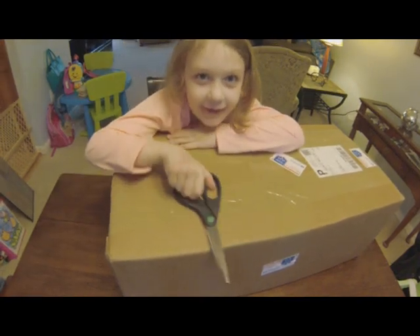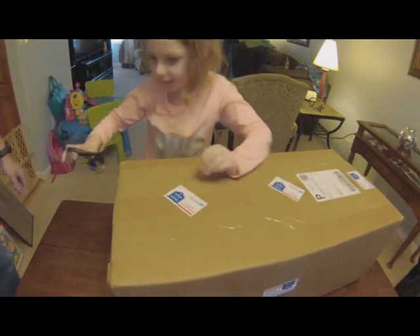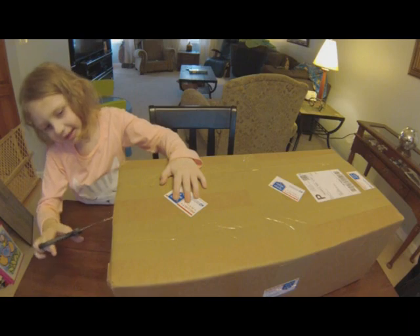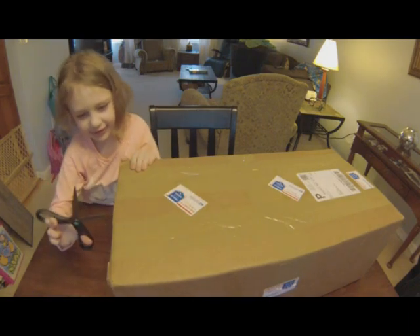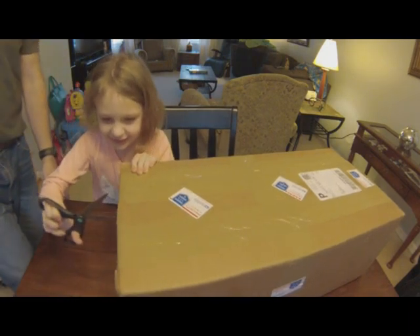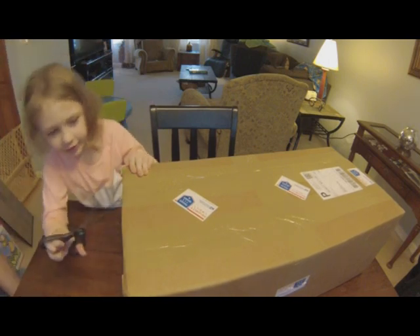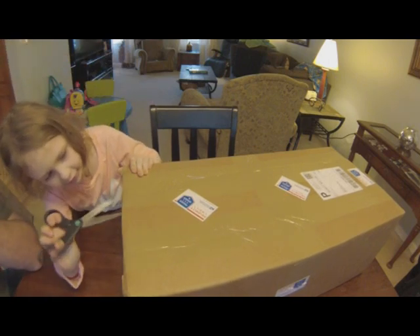Hey guys, we're back and today we're going to be unboxing a new thing. Let's do it! Do you know what the new thing is? Yeah, it's a new RC car.